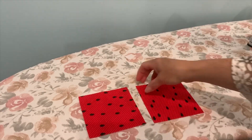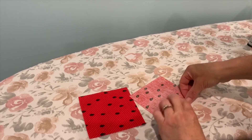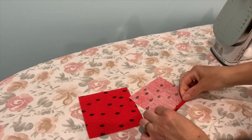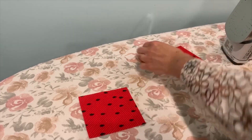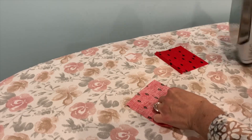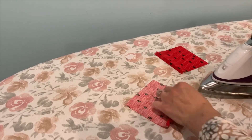Get two pieces of fabric. To prepare, we're going to sew under a quarter of an inch, iron it down once and then twice on both sides, and then we will sew them up. This gives us a finished edge.